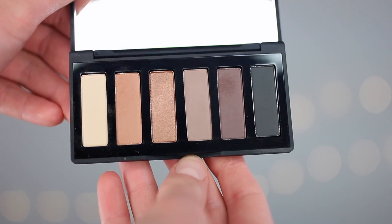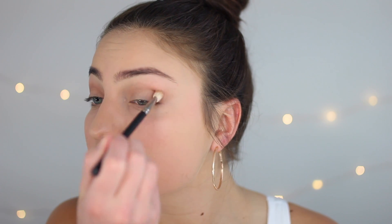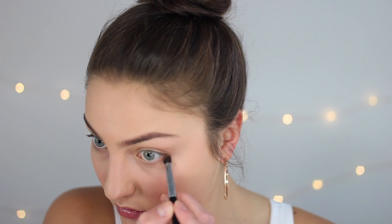Moving on to eyeshadow — I'm gonna take this Rodial eyeshadow palette, which is beautiful. I'm starting with that bone, creamy yellow matte color and putting that all over the lid just to prep the eye. Then I'm going in with the next color, which is a medium caramelly matte, and just popping that through the socket and blending it out. Then to build up the depth of the crease, I'm going in with the darker matte color, starting at the outer corner and blending in. Then I take that color and blend it onto the lower lash line and smudge it into the upper lash line for a bit of fullness and definition.